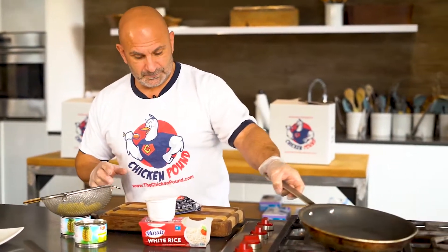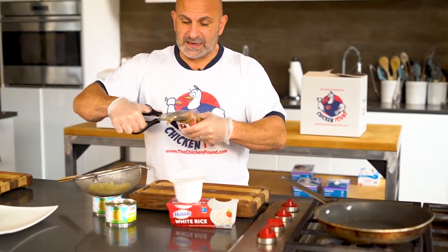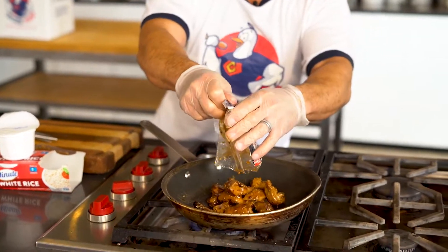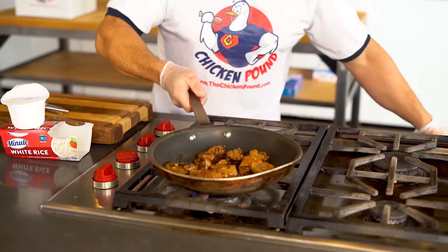So I'm going to take a sauté pan, put the heat on medium, cut open our 8-ounce package of teriyaki chicken, throw it right in there, and let that heat for about two minutes.